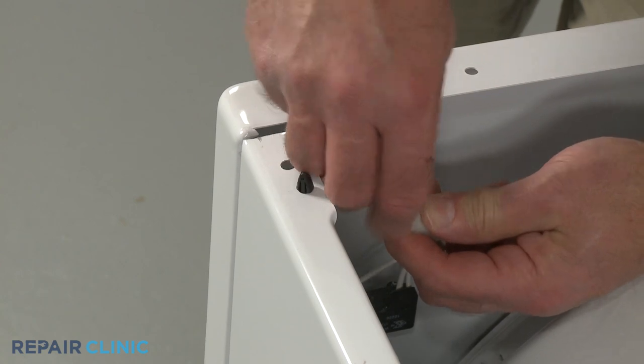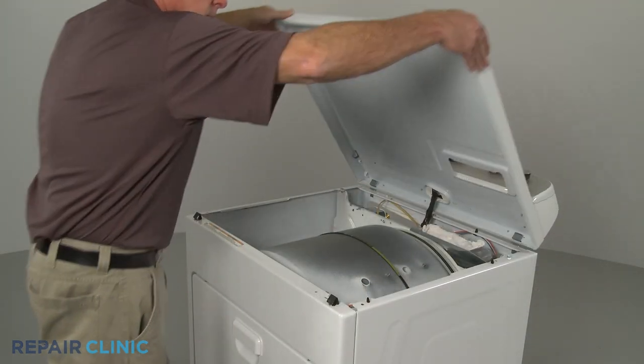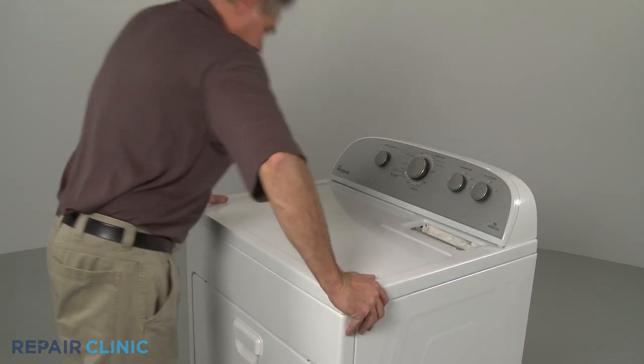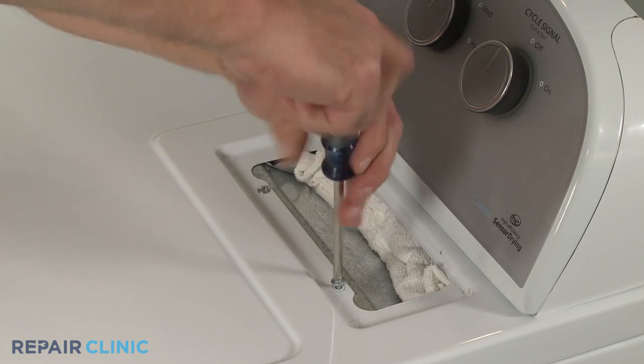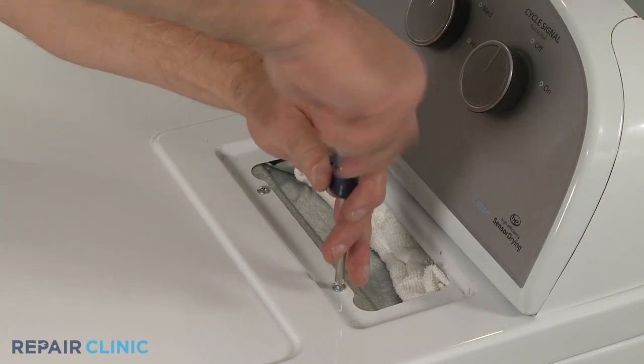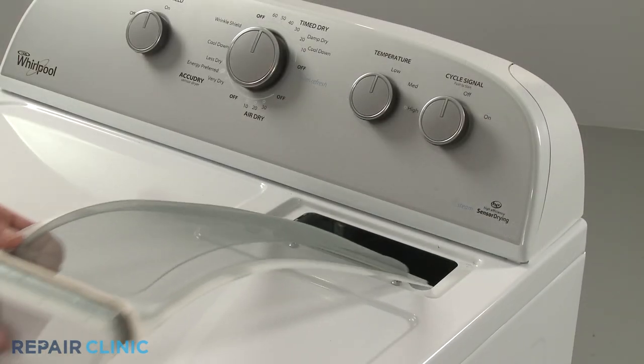Reconnect the door switch wire. Lower the main top and snap it into position. Thread and tighten the screws to secure the main top to the lint filter housing. Replace the lint filter.